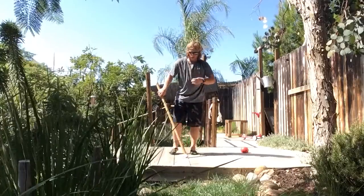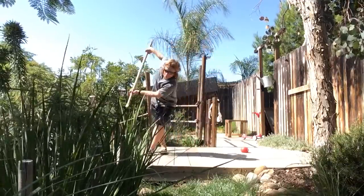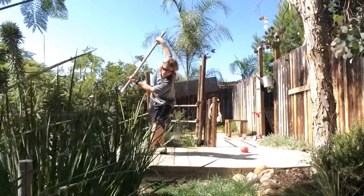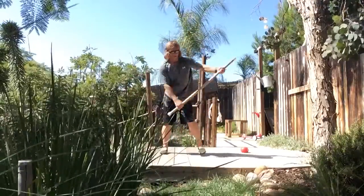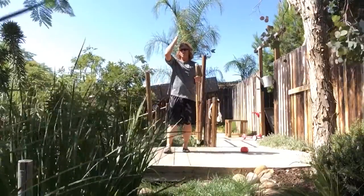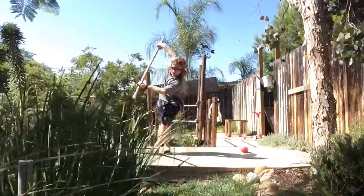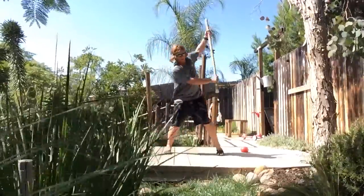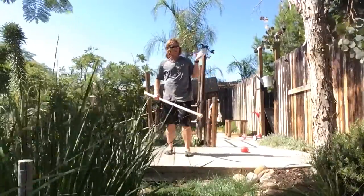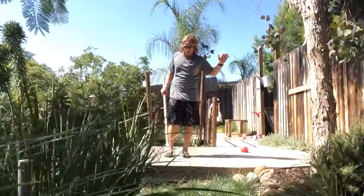Now if I want to head into the frontal plane with my frontal plane pivot lunge matrix, I'll be teeter-tottering this upward and downward rotation to give me this shoulder abduction, but then to load the adduction on the sagittal plane flexion, and then loading back into shoulder extension. That right arm is really going to be driving this to get the upward rotation, the posterior tilt, and a little external rotation there as well.